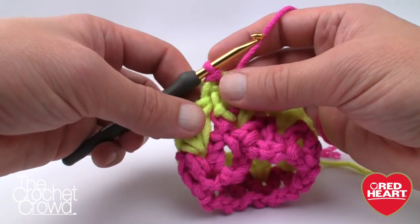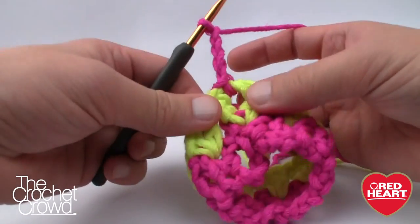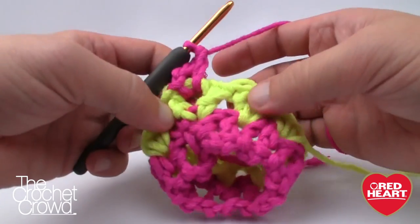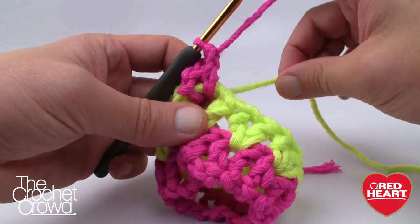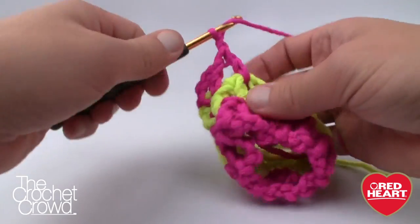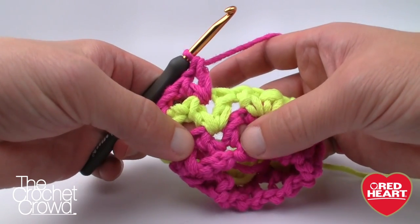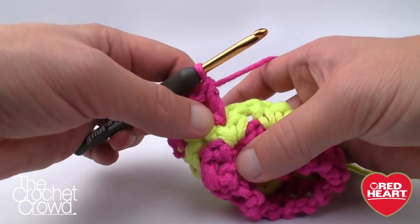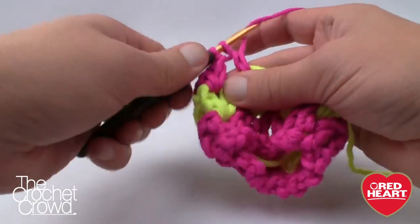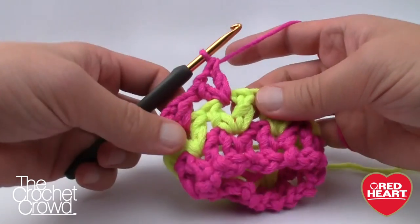Round 3 is a repeat. Chain 4, go into the same spot for a double crochet, and then every V-stitch gets the same treatment — double crochet, chain 1, double crochet into the top of each V-stitch. You can see the V-stitches all line up with each other, just like how they compress when not stretched. Keep yourself in balance visually. Please do round 3 and I'll meet you back in just a moment — the game plan changes in round 4.